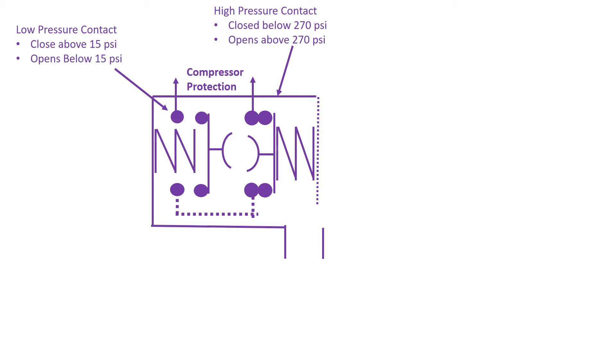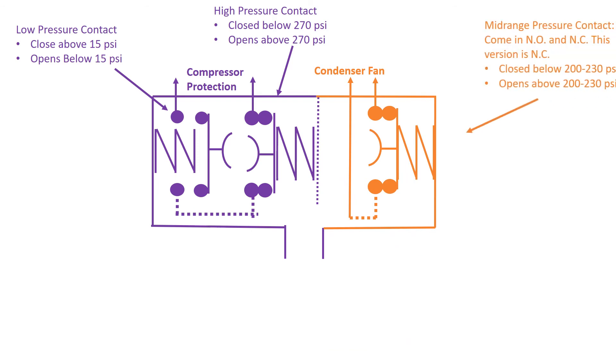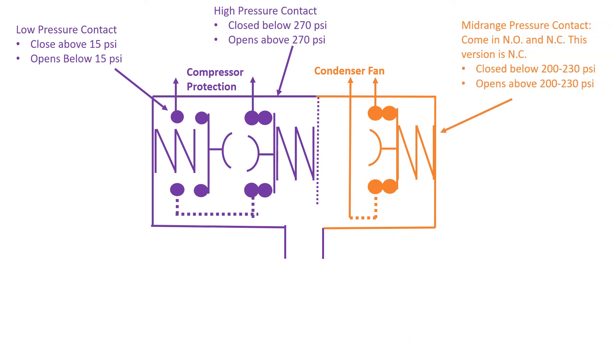Here's the other version. It has exactly the same binary portion with the low and high-pressure contacts. However, what we have now is a mid-range section, and the difference is this version is shown as a normally closed fan contact. The contacts are closed, and when the pressure builds up high enough on the diaphragm, the contact will go open.